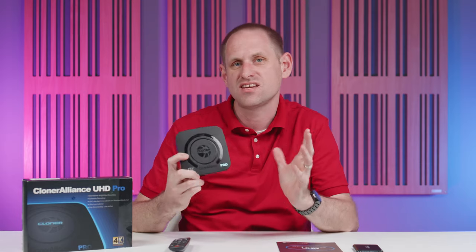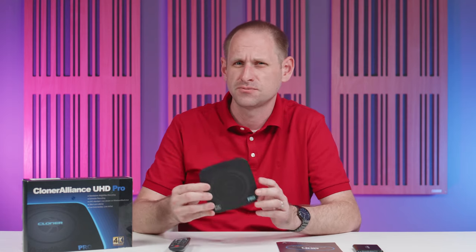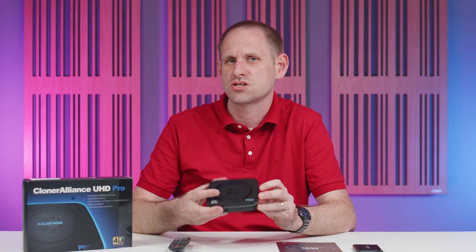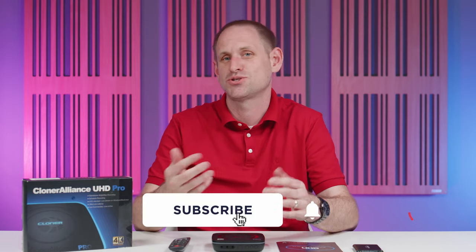All in all, this is a good product and no doubt something that could do a job for you. We've popped some links in the description if you'd like to try one out for yourself. Let us know in the comments how you might use a device like this, and thanks in advance for your subs, shares, and likes or dislikes — we'll see you again soon for some more Geekery.